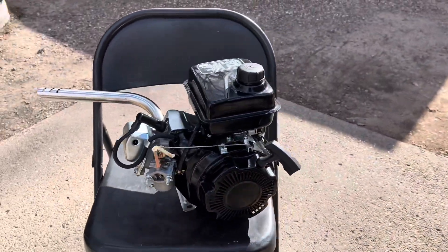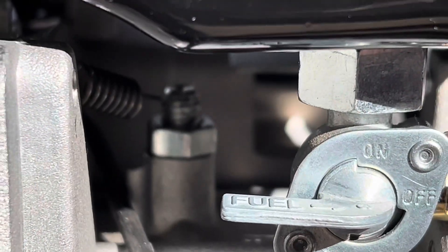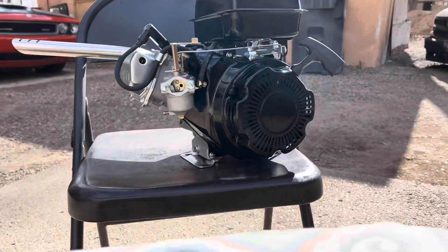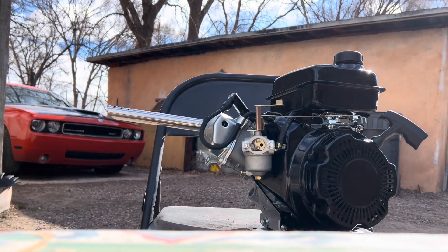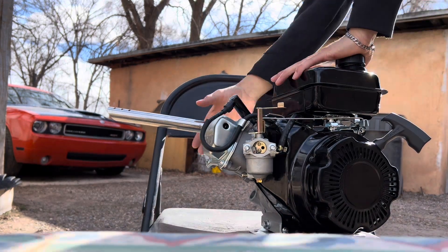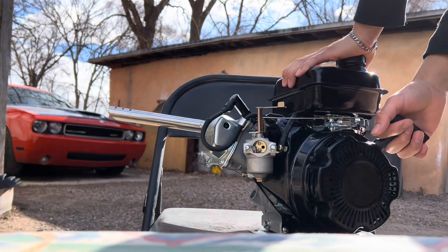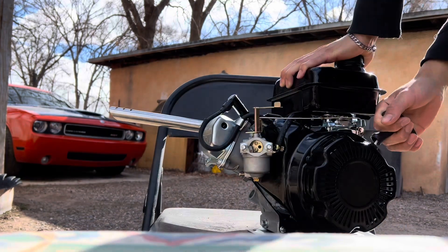Engine all together, everything good. Don't forget to turn on your gas. I'm gonna put my phone right here and see if I can start it on the first pull. It's cold. Choke's on, gas is on. We're gonna pump it once, pump it twice — first pull.